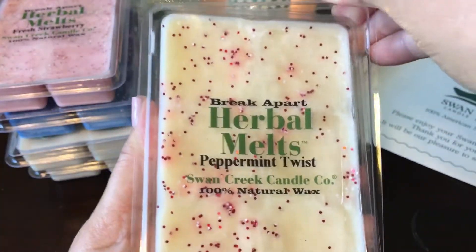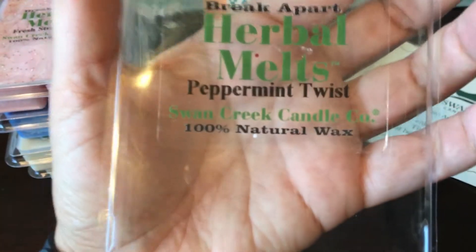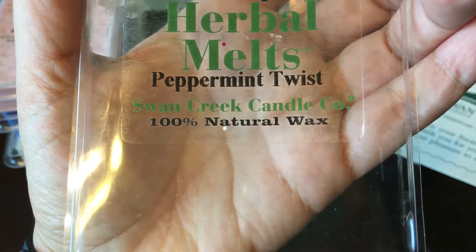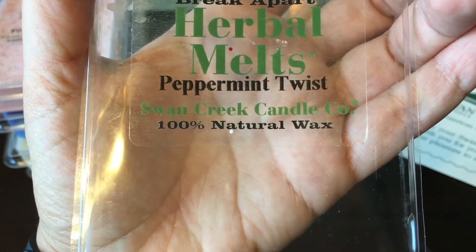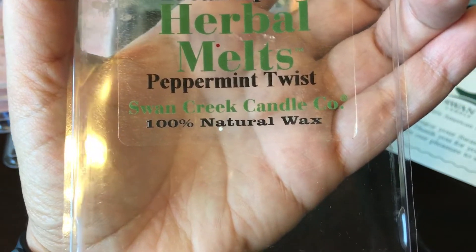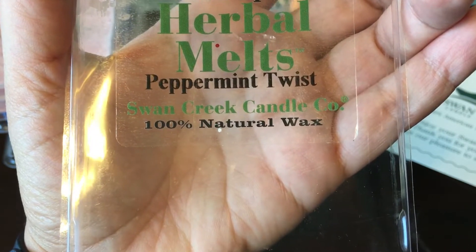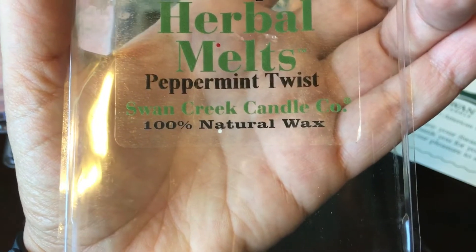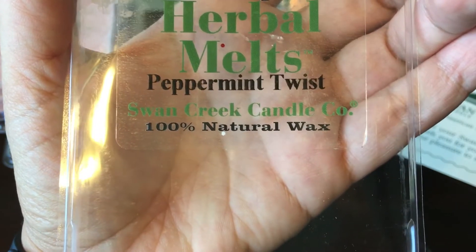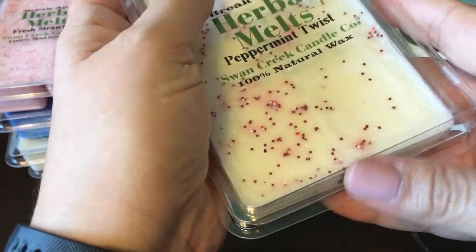I got their Peppermint Twist because I love me some peppermint. This smells like a peppermint bark — about 60 to 70 percent peppermint. The chocolate note in this is not heavy; it's actually a really good chocolate. It has a creamy note — very decadent, very creamy with peppermint and chocolate. This is really good on cold; I'm excited for this one.